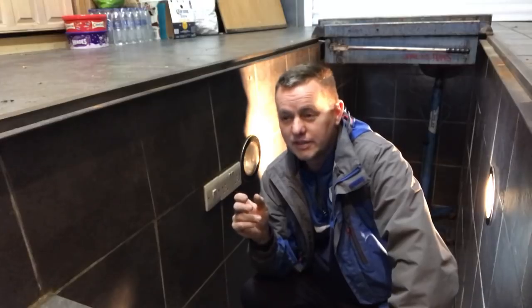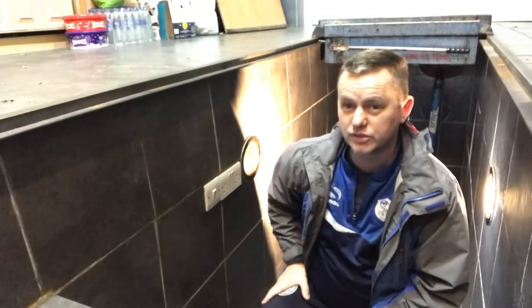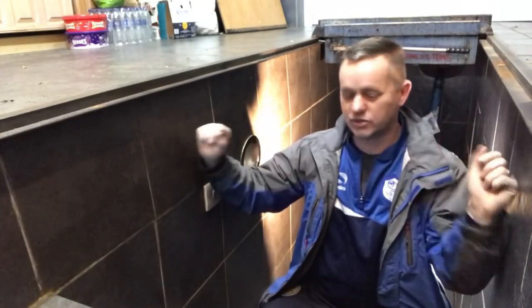I went down to B&Q and they had this deal on grey tiles — cheap as chips, a cracking price, I can't remember how much they were but they weren't expensive. I got enough to do the whole garage, the pit and everything. The adhesive was the issue — it actually cost me more for the tile adhesive than it did to buy the tiles. But I tiled the whole lot — the whole garage right the way through, tiled in the pit. And it's just been brilliant. It's been absolutely brilliant — just something great to have in your garage.